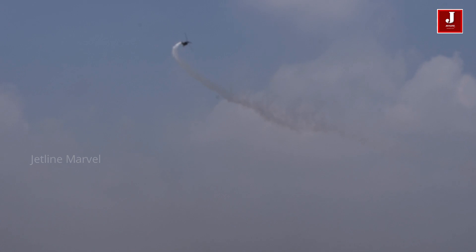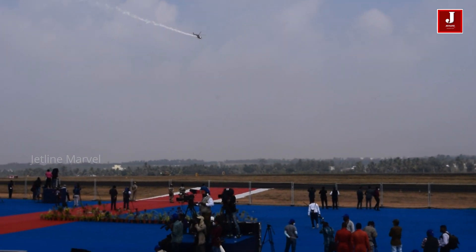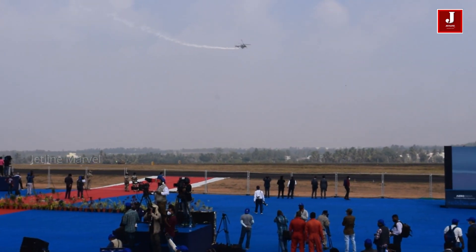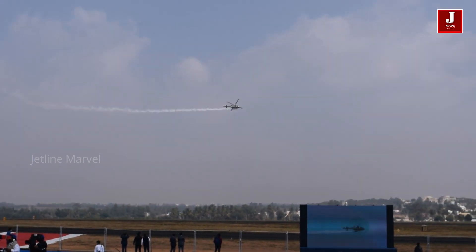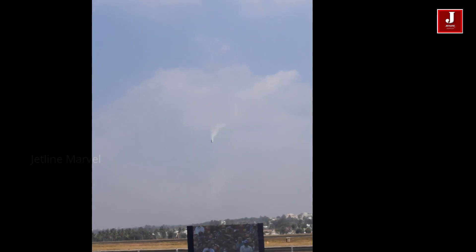The LUH is now ready to perform a couple of stall turns in front of us. The LUH is now performing a stall turn once again, this time to its right.